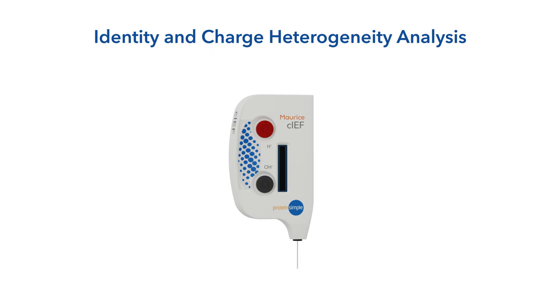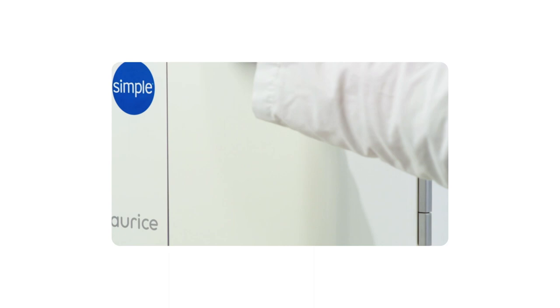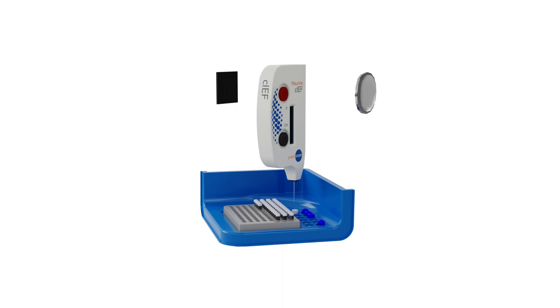Now let's look at identity and charge heterogeneity analysis of your biologics with CIEF. Simply add electrolytes into the tanks of your cartridge and insert into the Maurice. Load your samples and reagents, then close the door. The sample is injected into the cartridge based on the location you define in the batch.